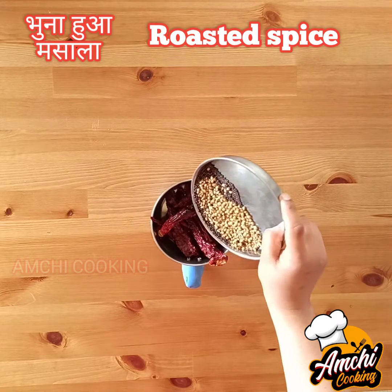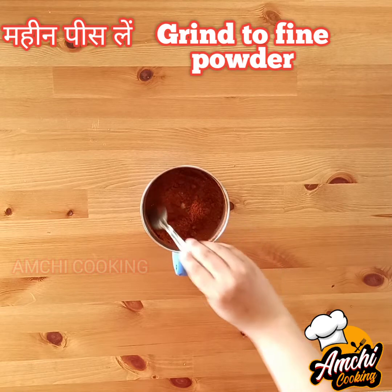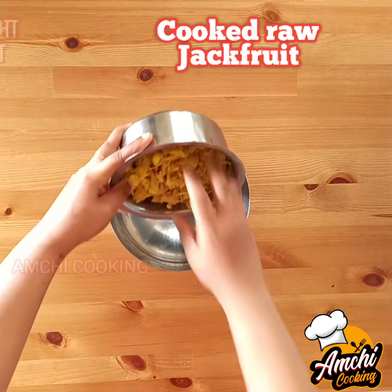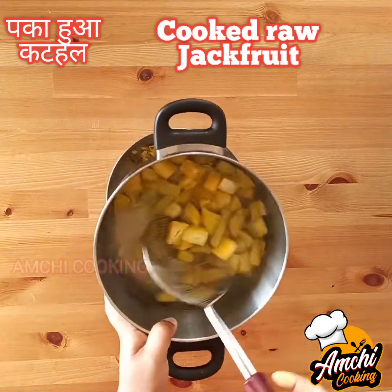Add the roasted spices and grind into a fine powder — your kitchen will be filled with aroma. Once cool, take the raw jackfruit and the blanched mangoes into a bowl.